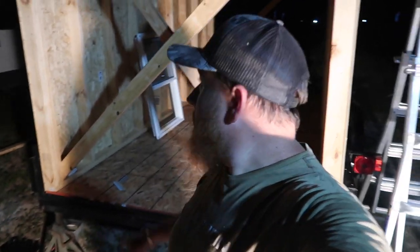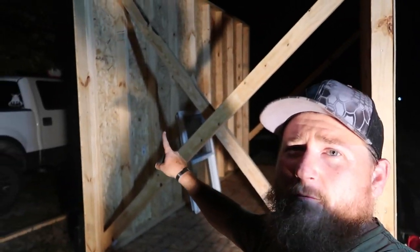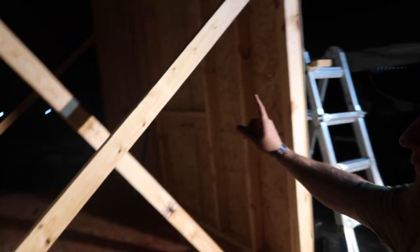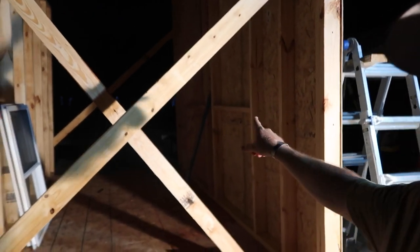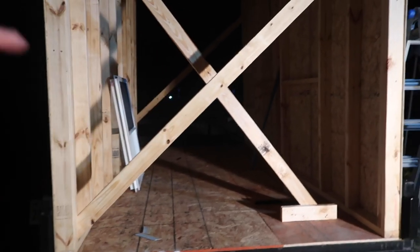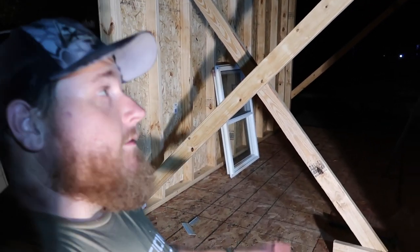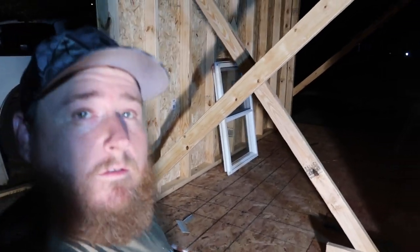Got two walls up — the back wall and the front wall. I've got my temporary braces and the windows are in place. Right now I'm about to build the side wall for this area and then do the other front section over there, so we can get these walls square and sturdy and get off these temporary braces. Moving on.